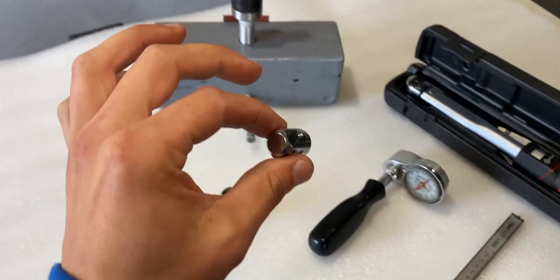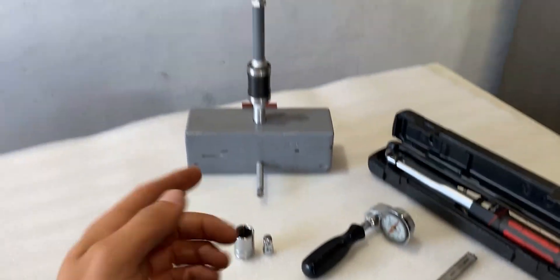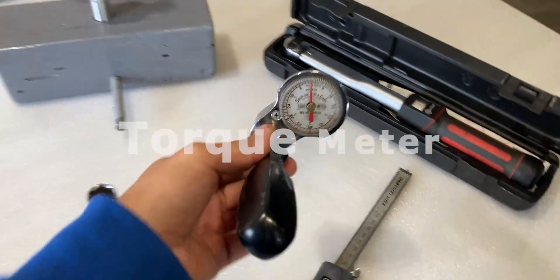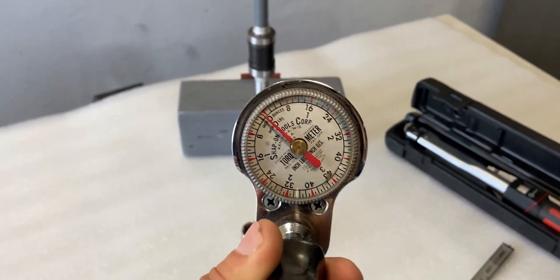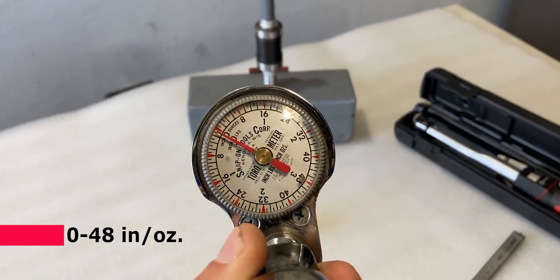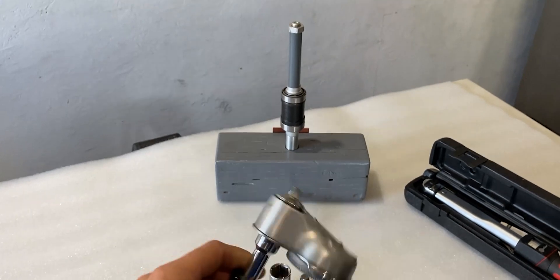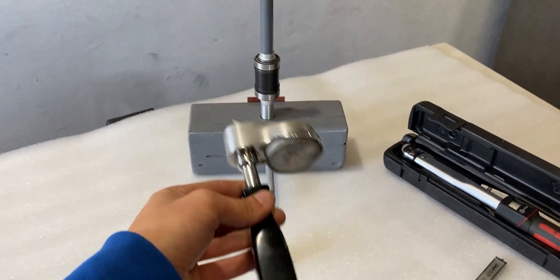I have a half-inch to quarter-inch adapter because another thing I have to ensure is that we have the right preload on these two taper bearings. To measure the preload I have a torque meter — this is a very sensitive torque meter that goes from 0 to 48 inch-ounces and 0 to 3 inch-pounds. With this torque meter I will be able to measure the preload on the two taper bearings — more on this later in the video.